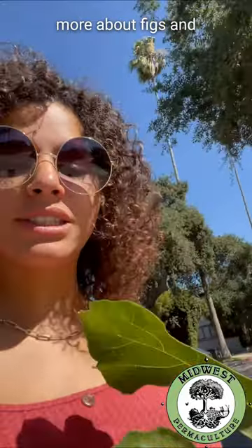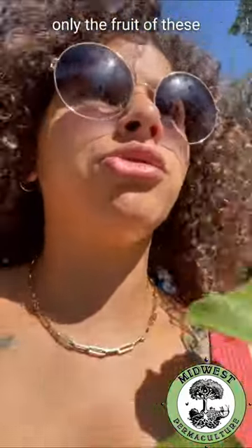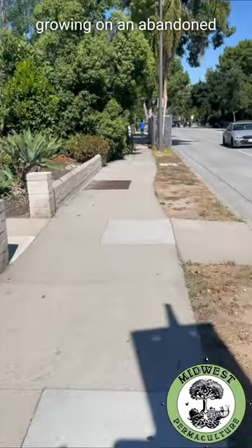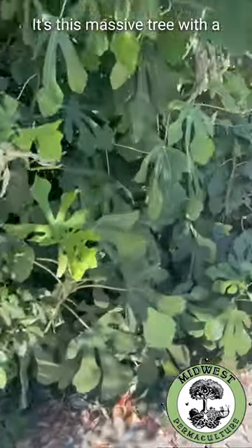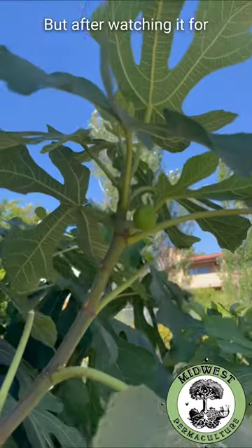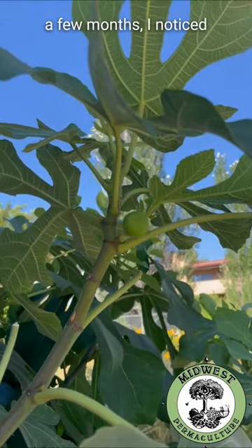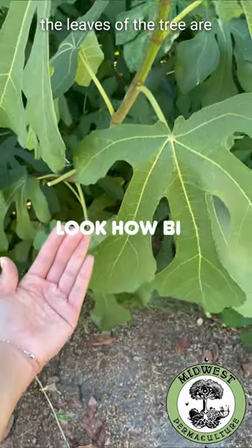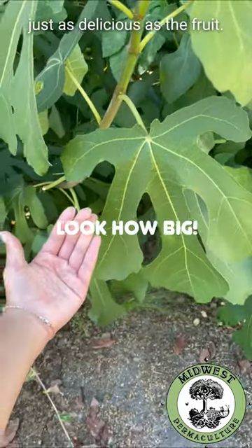I'm going to share more about figs and how you can enjoy not only the fruit of these trees, but also the leaves. I've noticed this fig tree growing on an abandoned lot by my house. It's this massive tree with a huge amount of vegetation. But after watching it for a few months, I noticed that the fruits never really seem to come to maturity. That's fine though, because the leaves of the tree are just as delicious as the fruit.